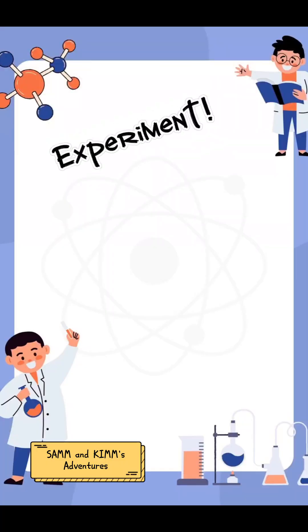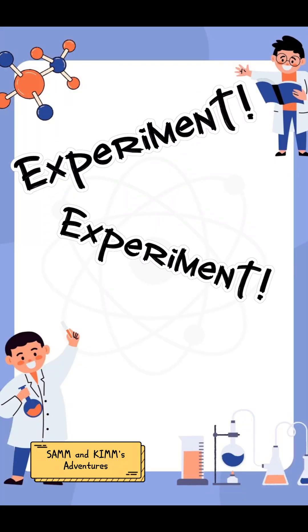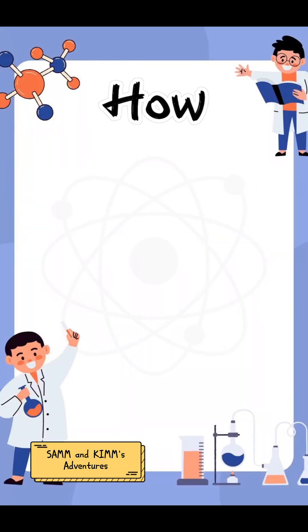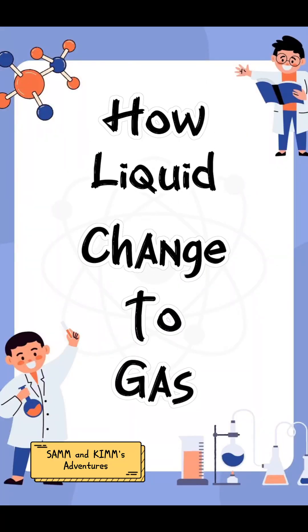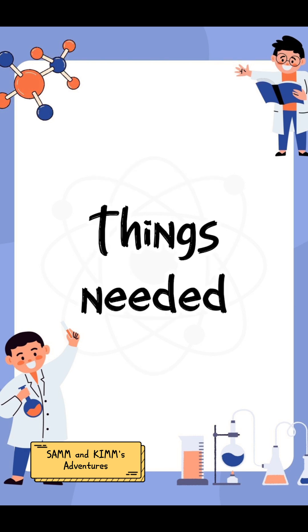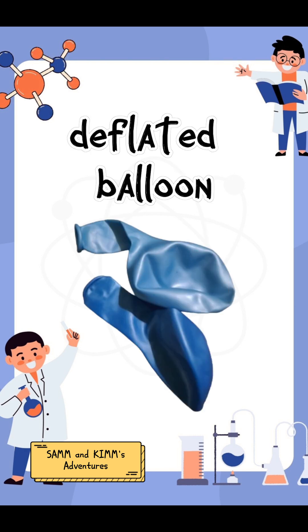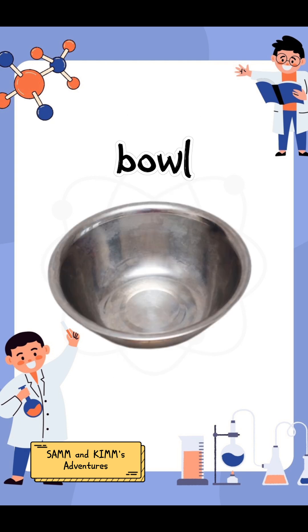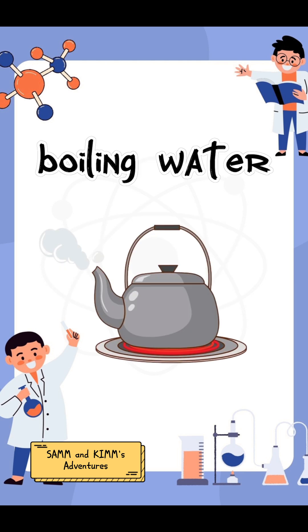For today's video, we're going to do some experiment. I'm going to show you how liquid changes to gas. These are the things needed: a deflated balloon, an empty plastic bottle, a bowl, and boiling water.